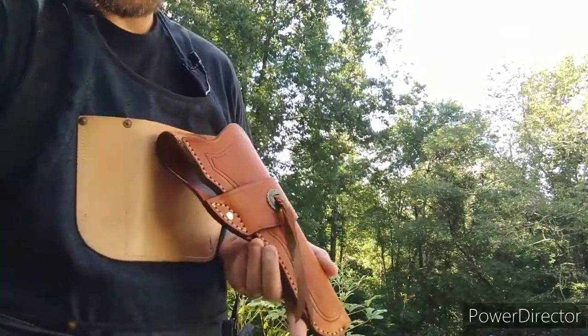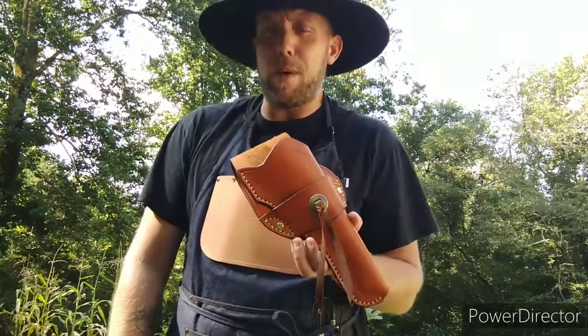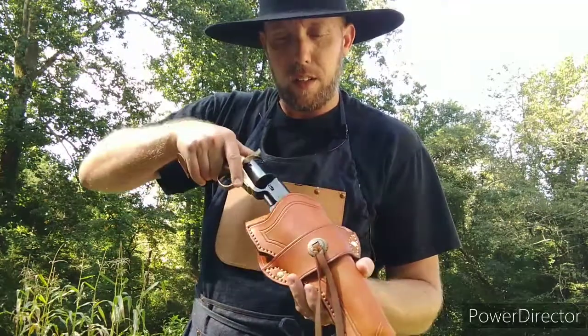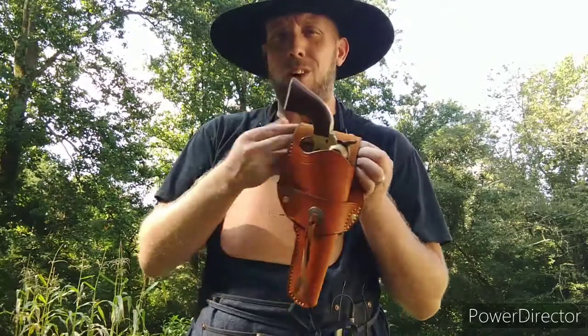Another thing with these single action holsters — the thing I love about them is this one, for example, is made for a Schofield. This is an 1851 Navy. Fits no problem. A single action army would fit in here.